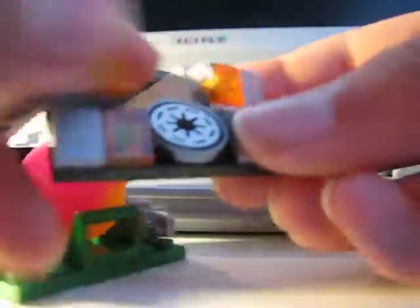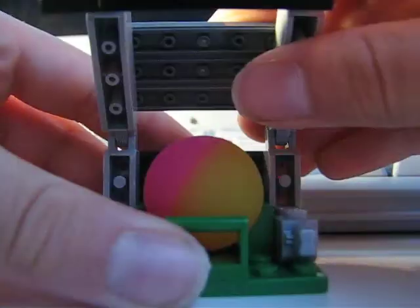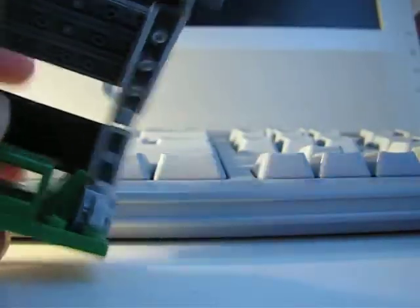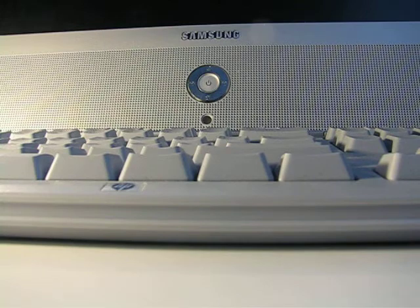I wanted to show you this, which is my bouncing ball holder. I made it because I got bored one day. It's real simple — it just opens up, that pops out, and then you can close it back up. I always lose my bouncing balls, so I made this.